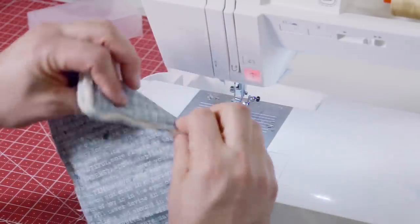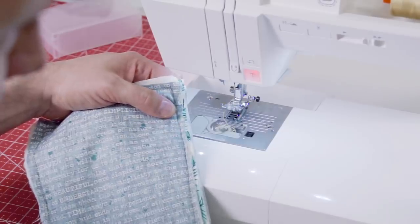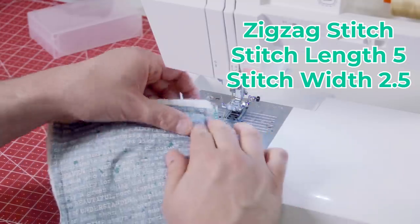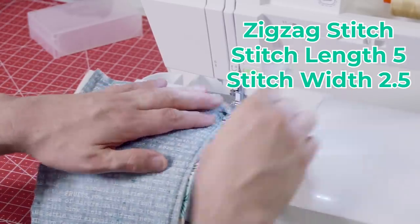One other thing I would do, because this is an exposed seam, just to clean it up, is to use a zigzag stitch. I'm just going to do it at the standard five and two, make it a little bit longer to 2.5, and then just go around the perimeter.